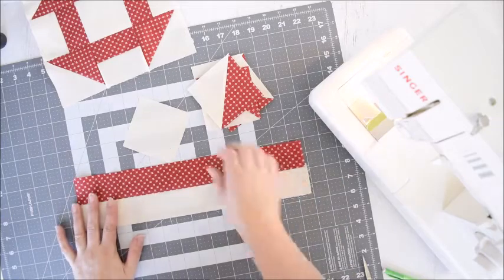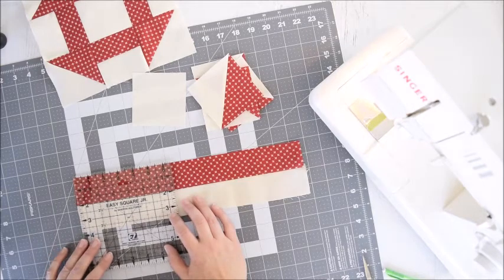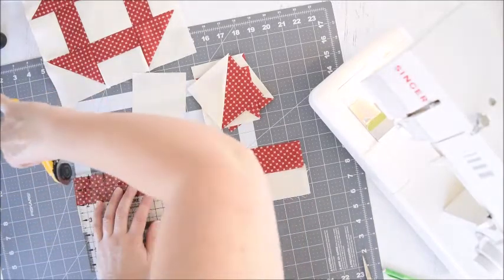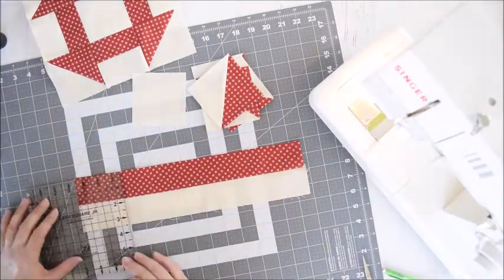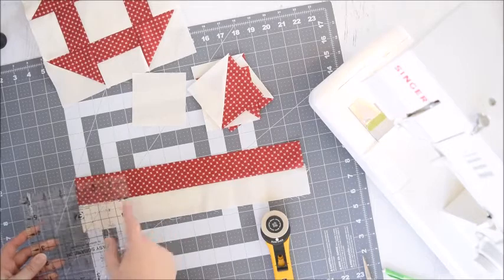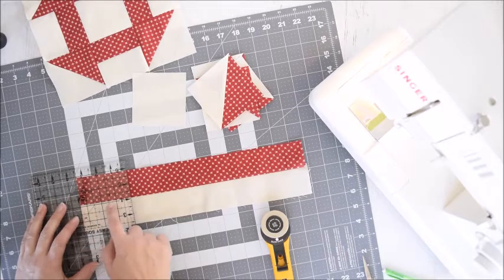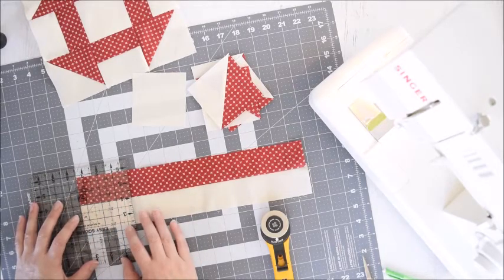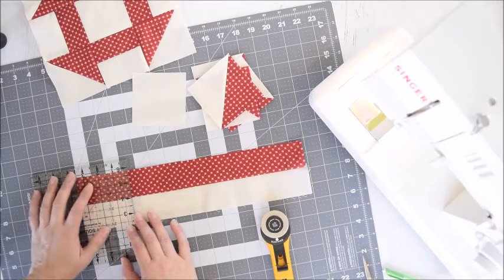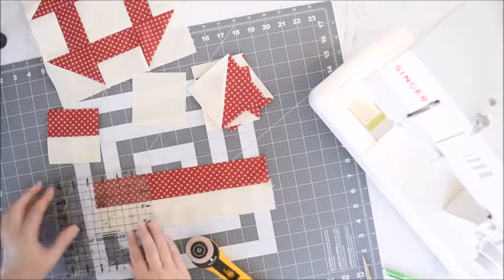Next we're going to turn this into some 3.5 inch blocks. I've got my little square here and I'm going to trim off the edge just to get it square. Then I'm going to take the ruler and do 3.5 inches — one, two, three, and then a half. I'm going to place it on the end and line up one of these lines with the seam where the fabrics meet, and then I know it's square — this side is square, this side is square. I'm going to cut right there, so then I have a 3.5 inch square. We'll just repeat that to make four little blocks.